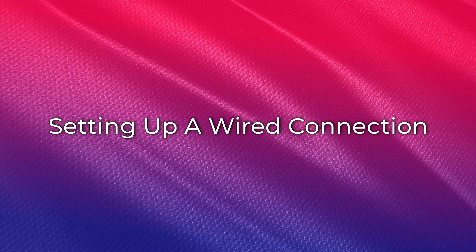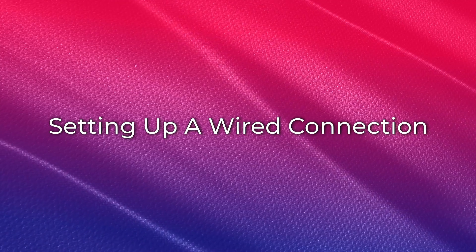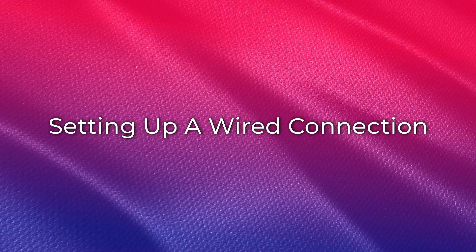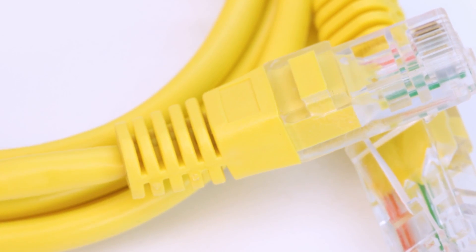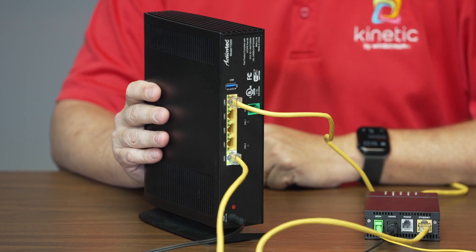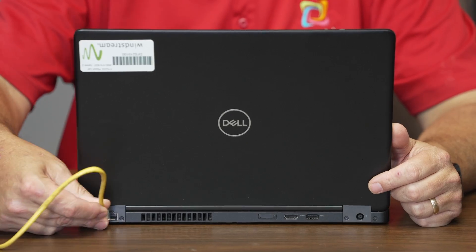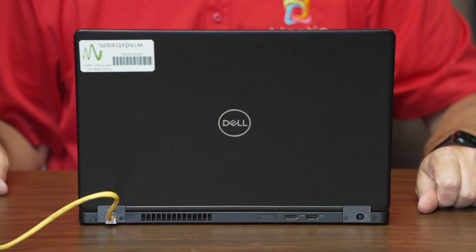For devices you wish to connect directly to your gateway — what we call a wired connection — follow these steps. Please note, you will need to provide your own Ethernet cables to connect your wired devices. Connect a yellow Ethernet cable to any of the yellow LAN ports on the back of your gateway, then connect the other end of the yellow Ethernet cable to your device's Ethernet port.